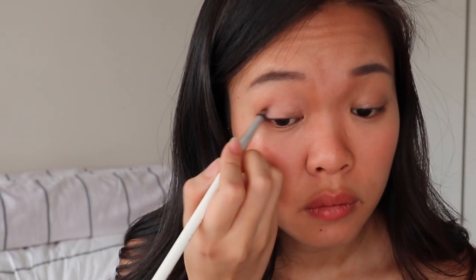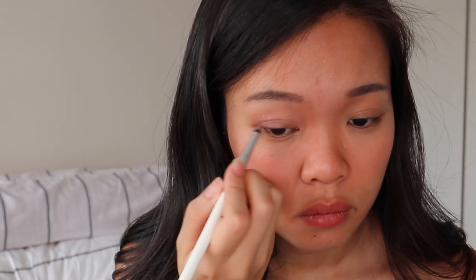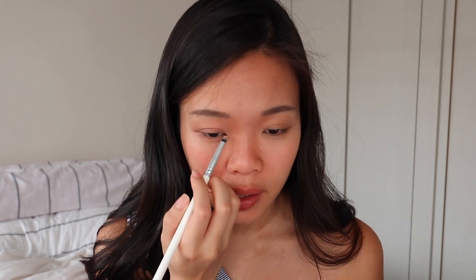This brown helps to put some definition into your eyes to make your eyes look more deep set — I'm using it to do a definition on my double eyelid. I'll then take this lighter shade as the inner corner color.